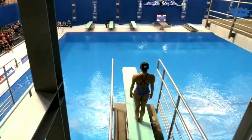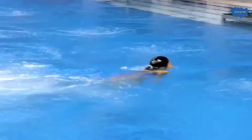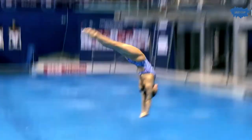Mikami Sayaka of Japan — reverse two and a half somersaults piked. A vital dive; she scored 36 for this in qualification. Wasn't as tidy, probably, as what we've seen so far from her. She moves ahead of Chen Yuan.